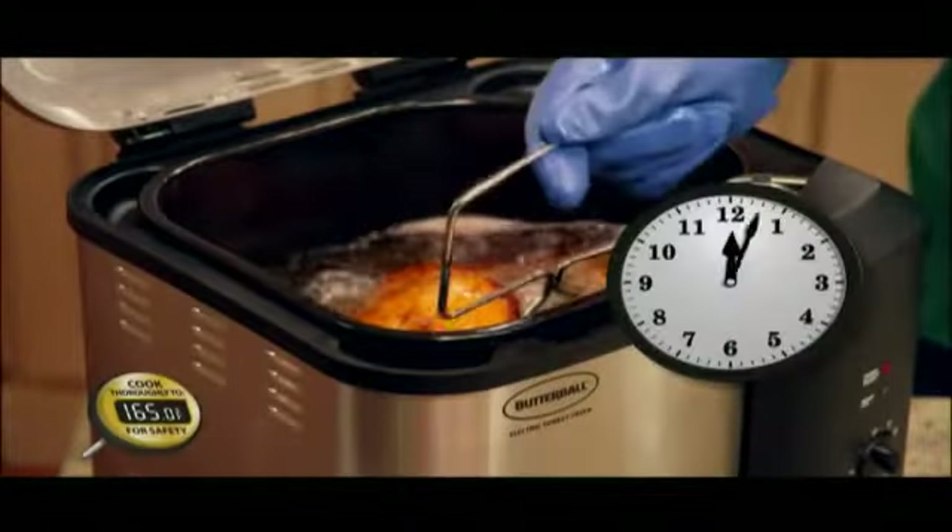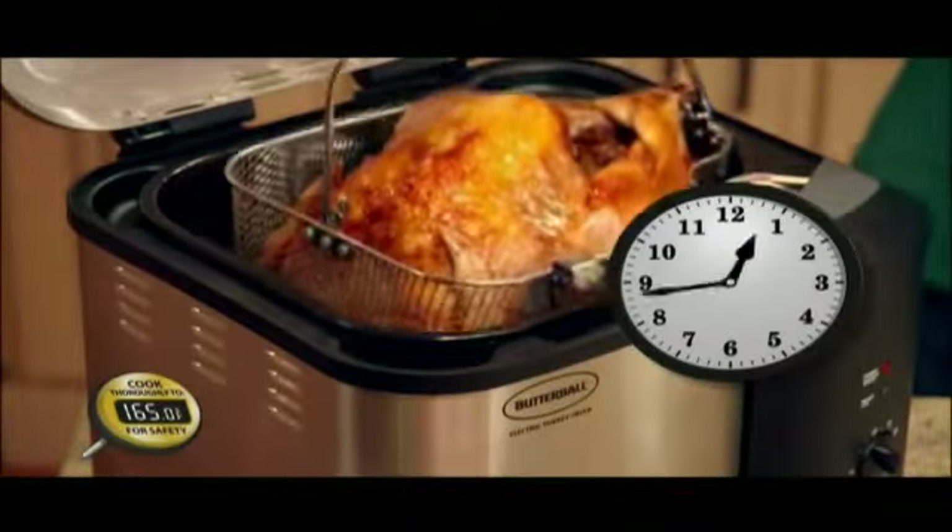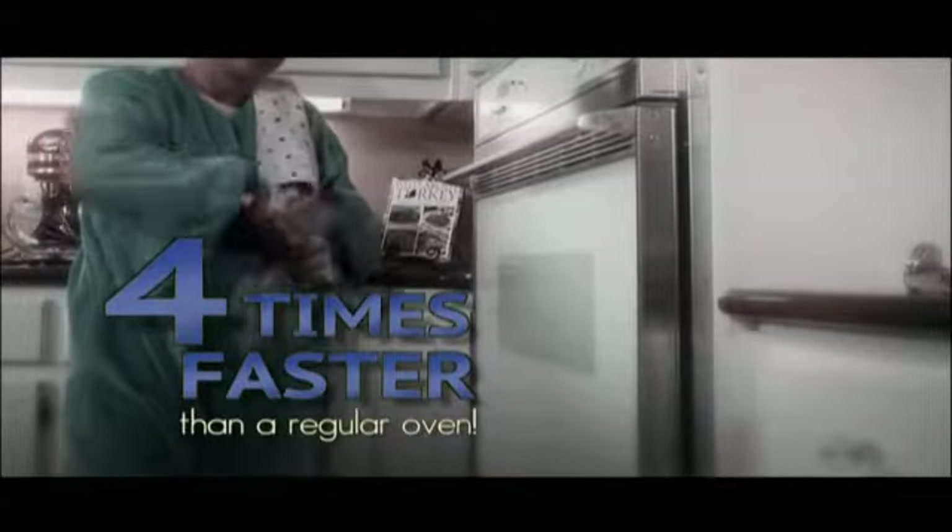Best of all, your turkey is completely cooked in about an hour. That's almost four times faster than a regular oven.